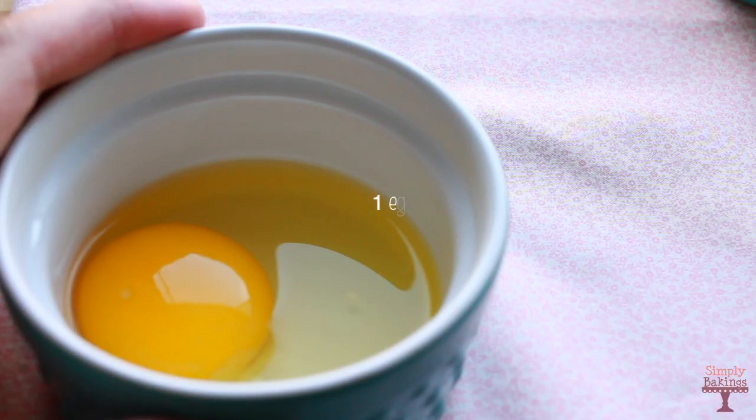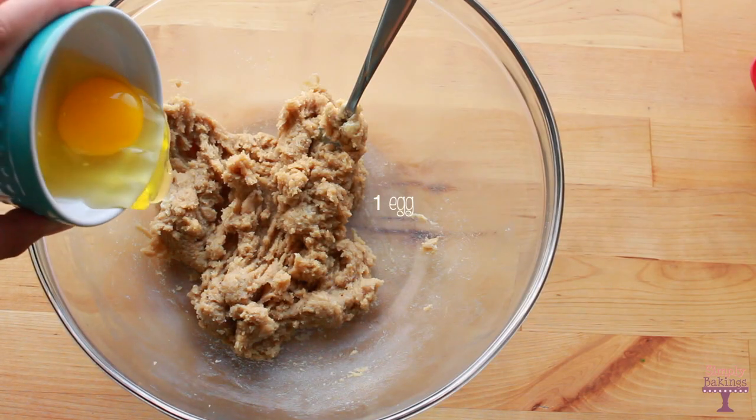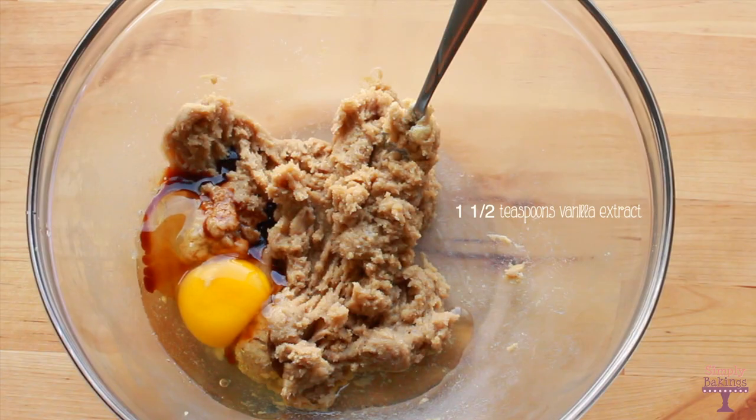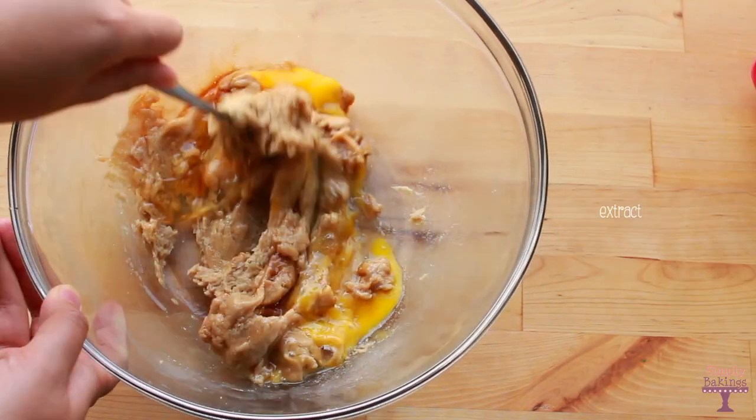Then add 1 egg and 1 and 1/2 teaspoons of vanilla extract, and continue mixing until it's well combined.